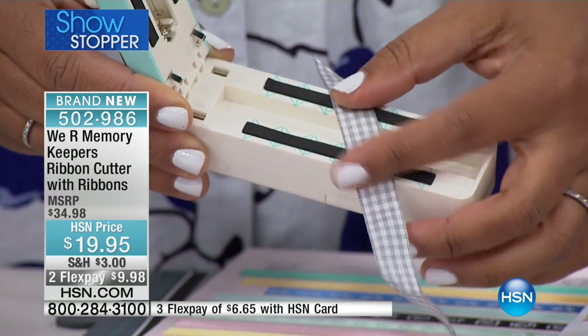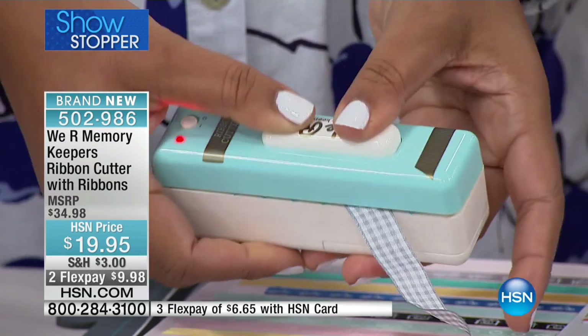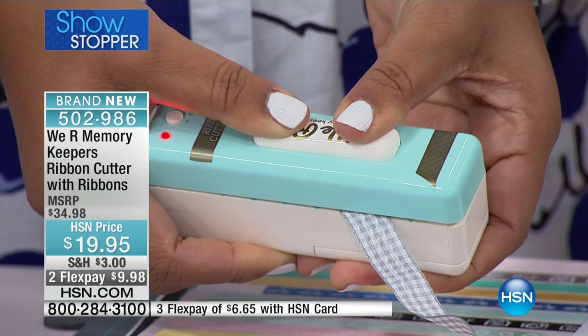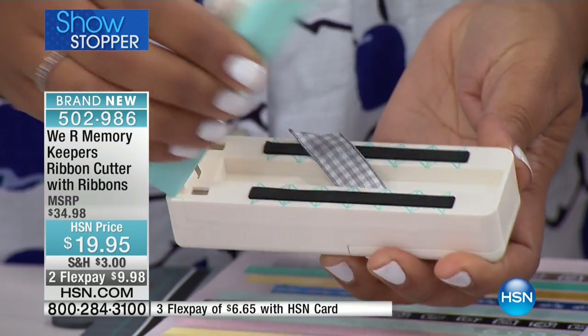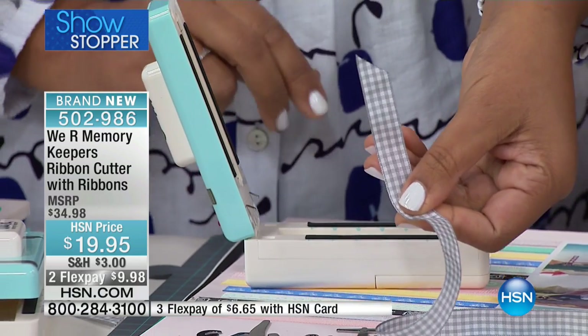I can line it up against that blue line right there and squeeze down just like I did before. I'm going to press down on the top, let it go, and then pick it right back up — and look at that. It falls right away beautifully and I get a seamless, seamless edge.